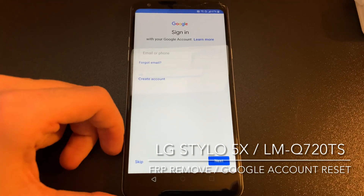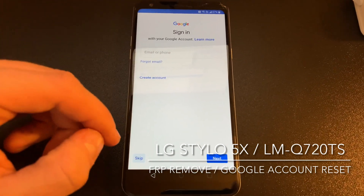As you can see, it's not asking anymore for the Google account, so we can press Skip this time.